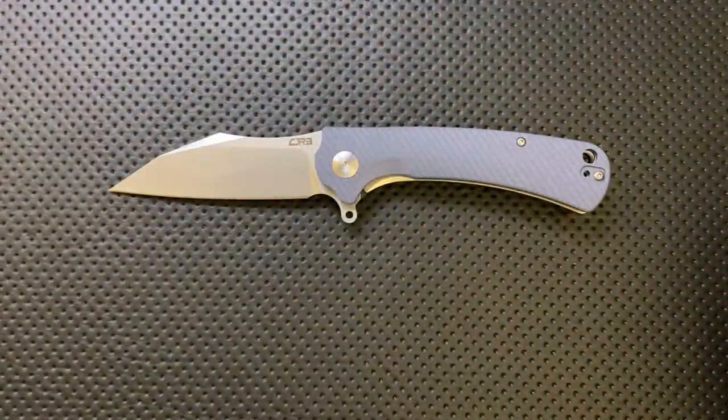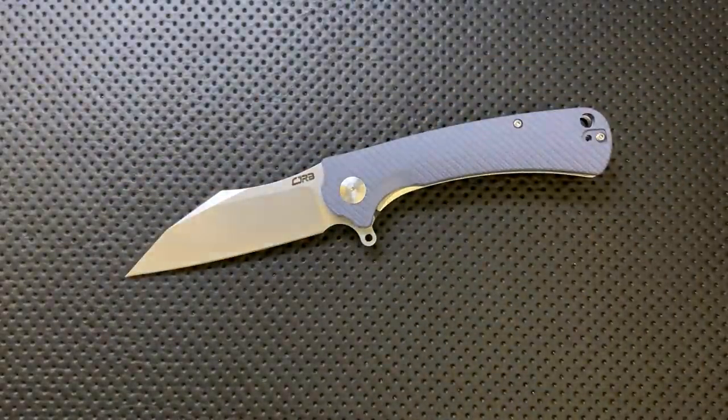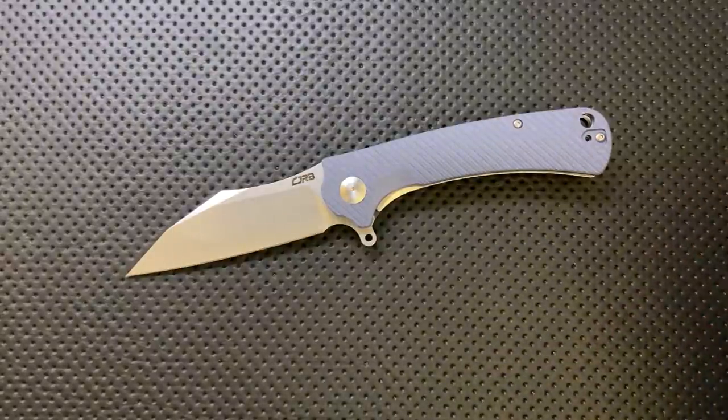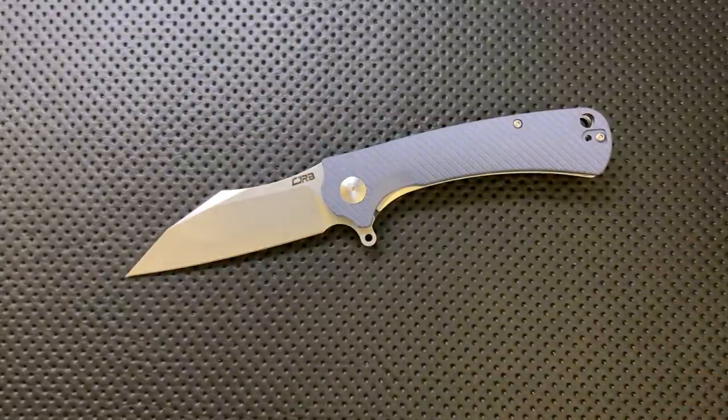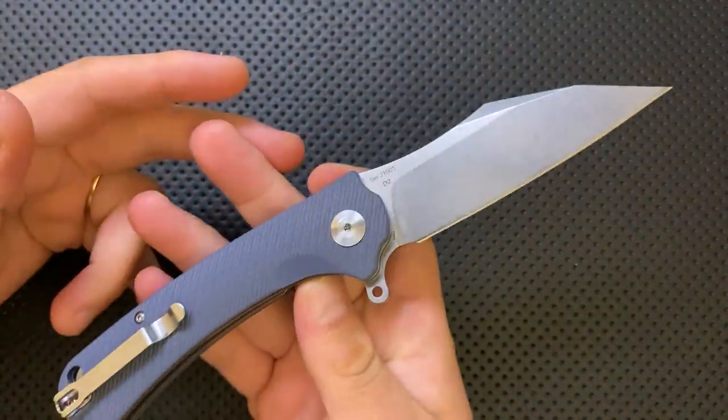This is from Artisan Cutlery's budget department — CJRB. Let's go ahead and check out the good, the great, the bad, and the ugly on this very interesting little knife.